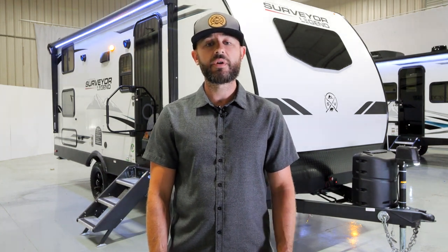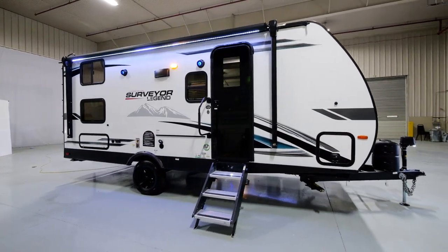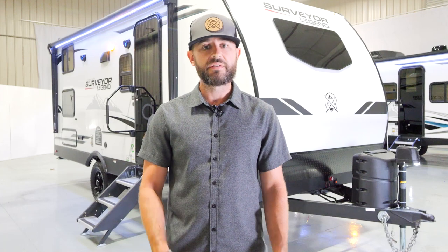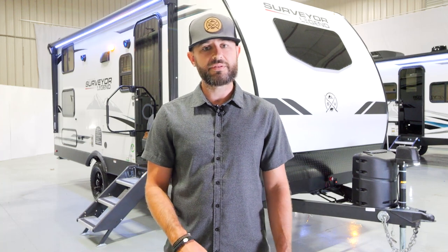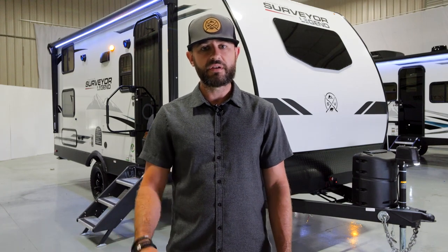Hey guys, Ben Holdred here with Surveyor. Today I'm in the Forest River studio and we're going to do a walkthrough of our 19 MDBLE. This floor plan is part of our Legend Sub-4 series — we call it Sub-4 because these floor plans are right around 4,000 pounds or less. This floor plan is just under 24 feet, 23 feet 7 inches, and right at 4,000 pounds. It's a very versatile floor plan. You can take it to national parks, off the grid — you're set up for solar and you've got a central vac system. Let's check out the front.